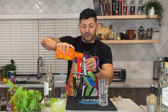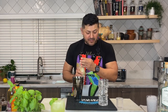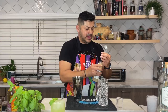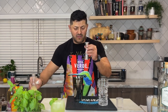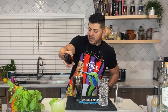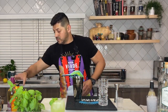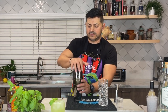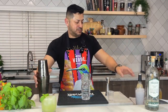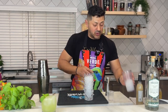Orgeat — our lovely almond syrup. Let's go for three quarters of an ounce. Lime juice, one full ounce. Bitters, three shots. Let's put some ice, let's give it a good shake. Get yourself a tiki glass, you guys. Let's put some crushed ice, but don't go all the way to the top — fill it about three quarters.